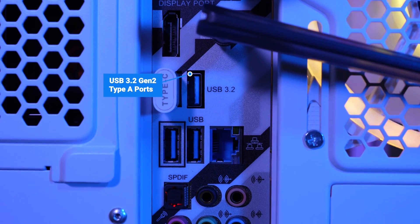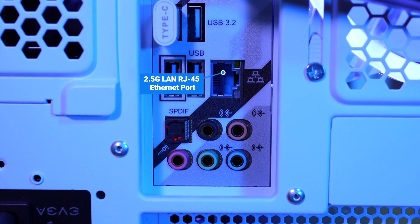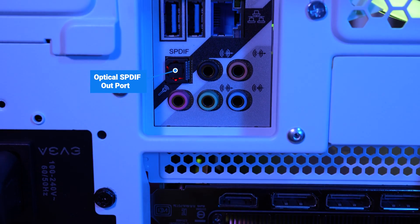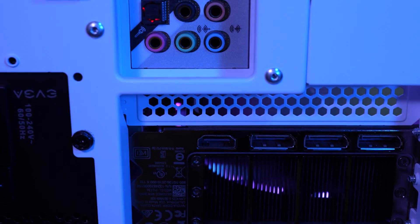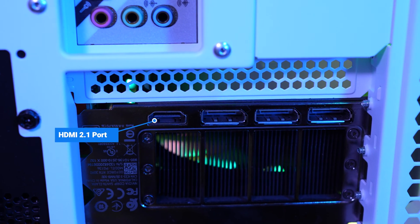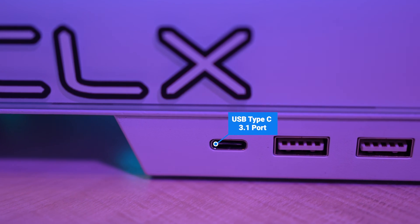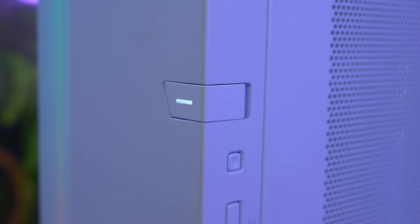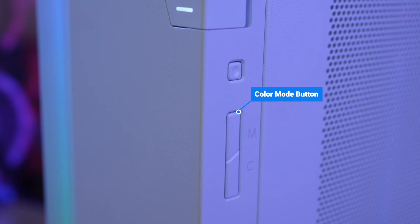There are also two more USB 3.2 Gen 1 ports, a 2.5G LAN RJ45 Ethernet port, an optical SPDIF out port for higher quality audio, a rear speaker port and subwoofer, and at the bottom, microphone line in and line out. Beneath all of that are the ports on the back of the 3090 GPU: an HDMI 2.1 port and three DisplayPorts. For the front ports, we have a USB Type-C 3.1 port, two USB-A 3.0 ports, and a headphone and microphone combo jack.